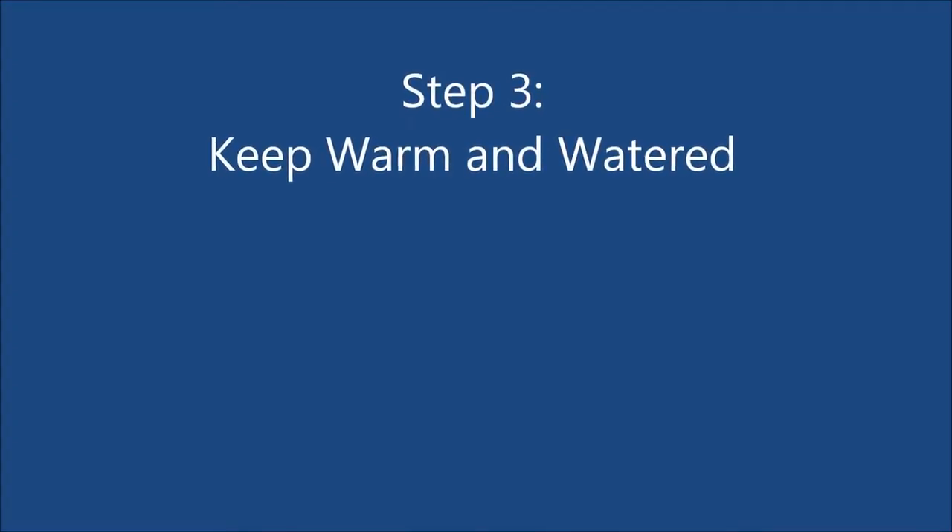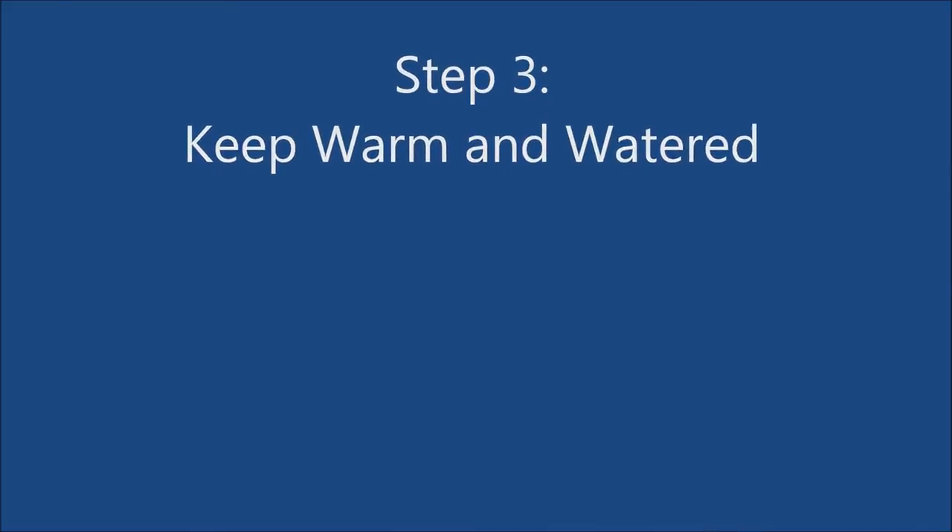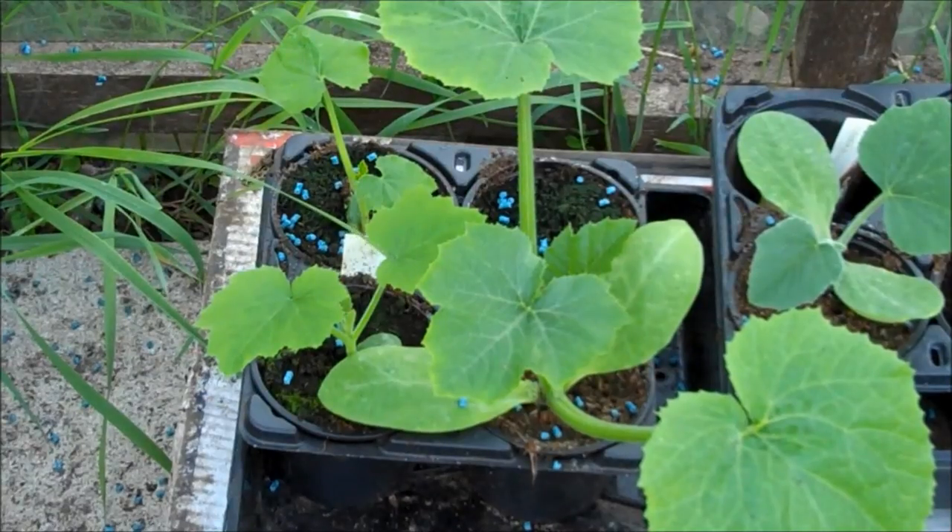Step 3. Keep the pots warm and keep them well watered. After a week or so, the plants will start to appear. After about 3 weeks, they are large enough to plant outside.